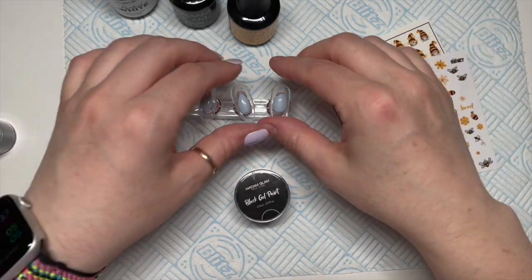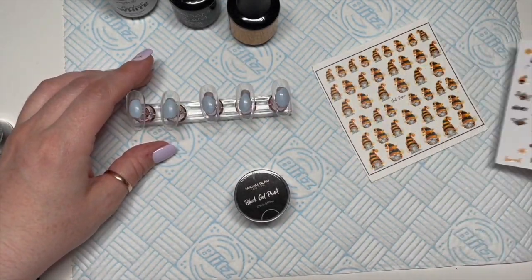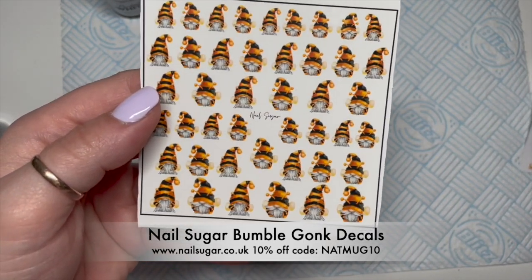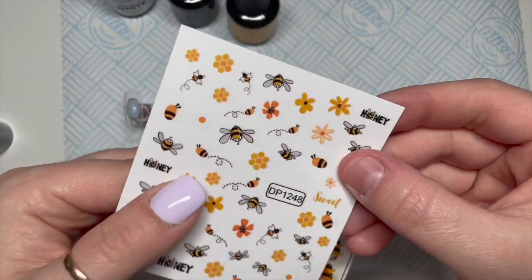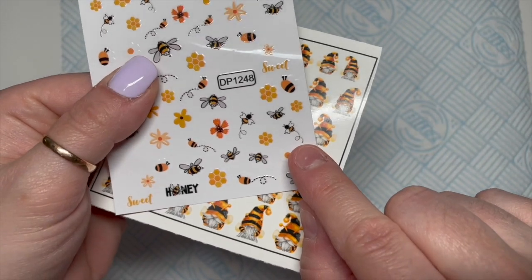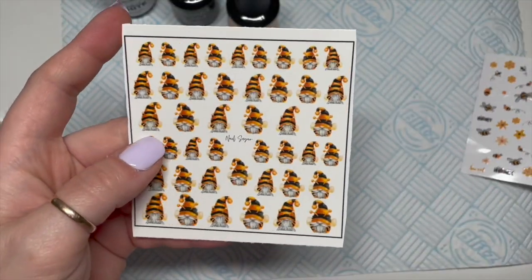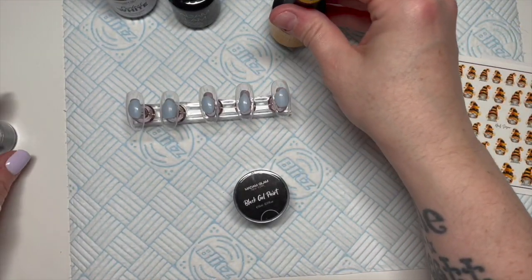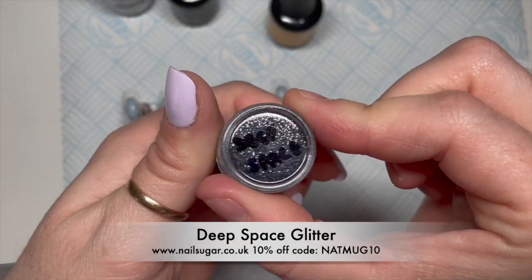Hi everyone, welcome back to a new video. In today's video we're going to be doing a gel polish set. I have got the bumble gonks — these are water decals from Nail Sugar. I also grabbed these stickers out; I've used these before but I feel like those little bees would go really well with the bumble gonks, so I'm going to use those as well, also from Nail Sugar.